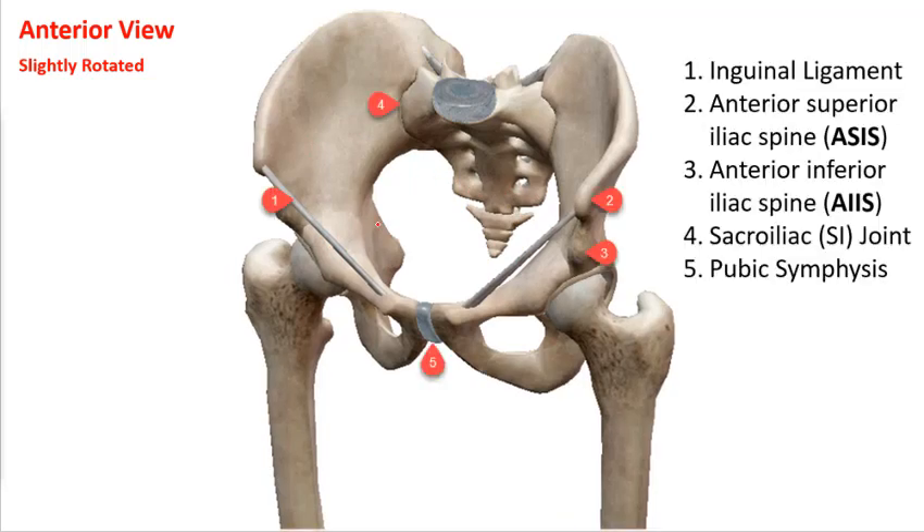Here's some relative anatomy. Number one is the inguinal ligament — that ligamentous structure going from the pubic bone to the ASIS, the anterior superior iliac spine. This was the foundation for the transverse abdominus, external oblique, and internal oblique. The ASIS are the most prominent aspect you'd feel if you stood up and felt for your pelvic bone. Just below it is the inferior iliac spine — the AIIS. These are the parts that protrude because there's quite a bit of muscular attachment into the ASIS and AIIS.